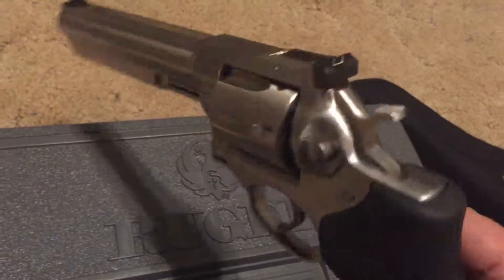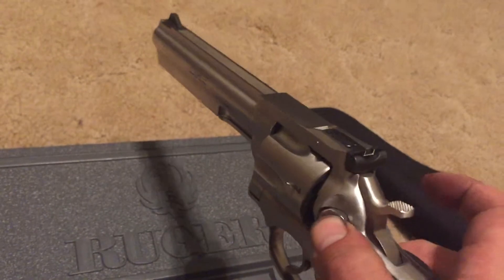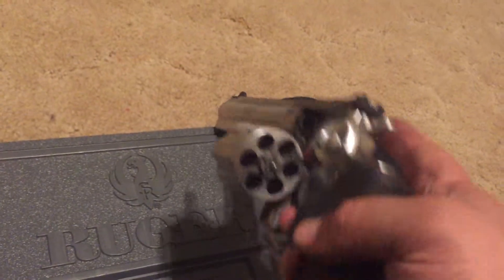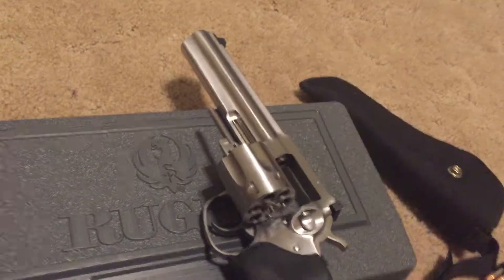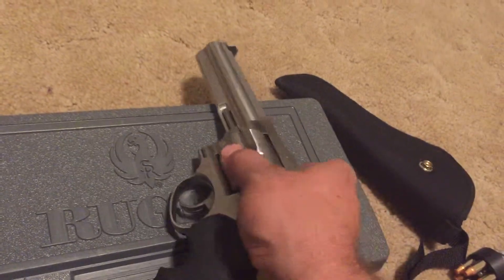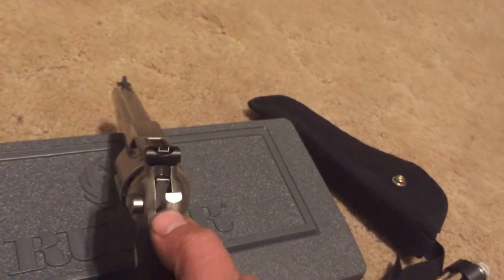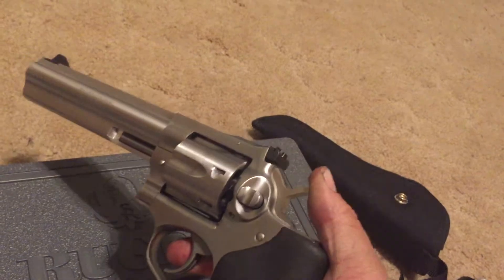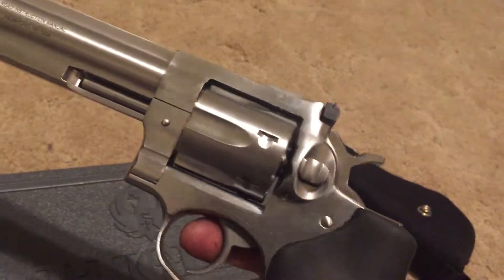I really like the looks of this revolver. To release the cylinder there's a push button, unlike the Smiths and the Colts which have the slide forward or slide back depending on which one you got. You've got your ejector rod. It does have a hammer bar, so if you release the hammer it's not going to shoot off.